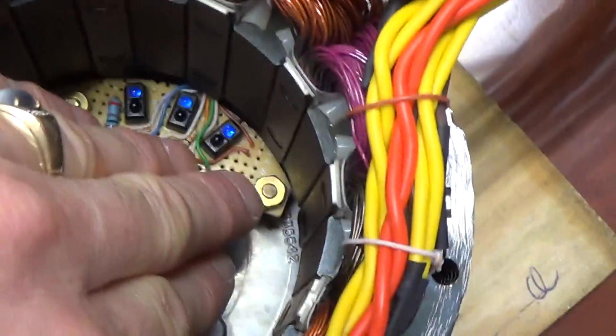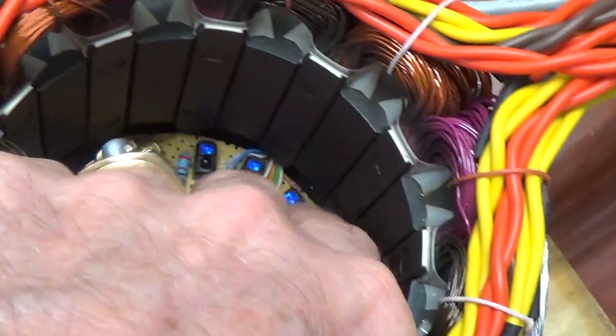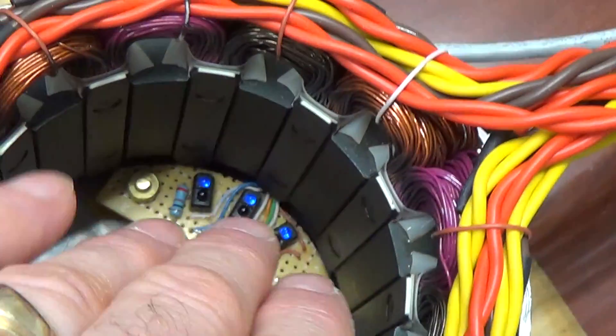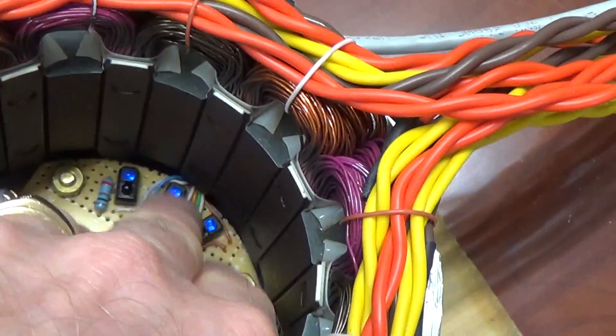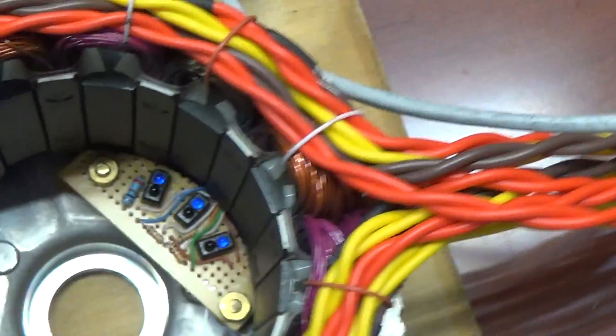One phase, second phase, third phase. This is all painted flat black inside here as well, and that's so that there is no reflection of any moving parts that would cause a false triggering of these optos. So that's quite important.